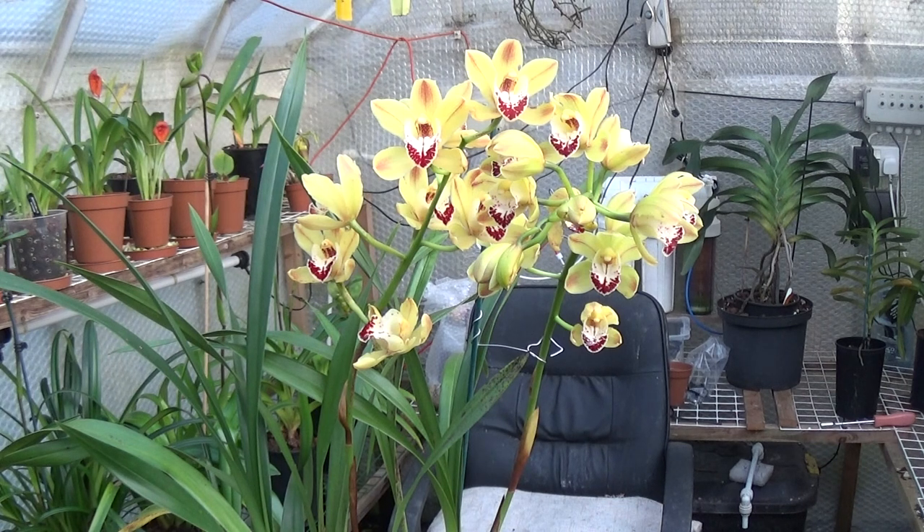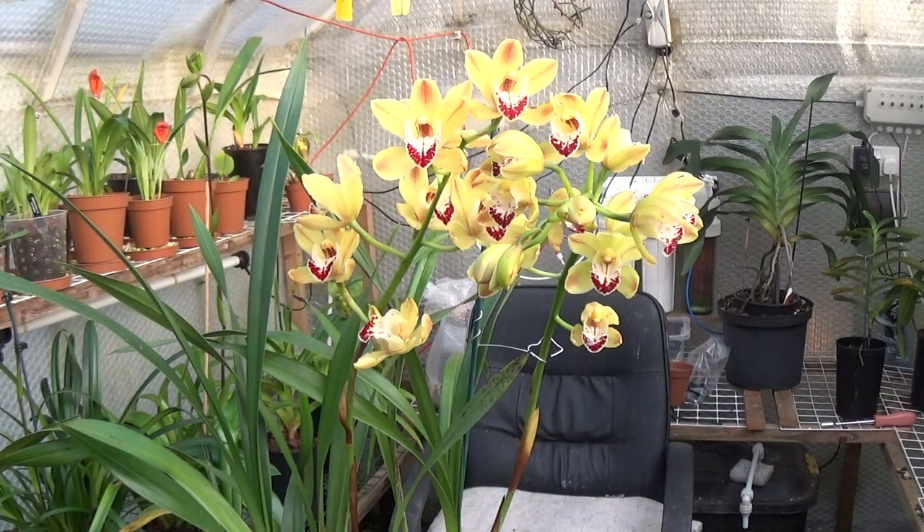These can be either terrestrial or epiphytic, but they're more difficult to cultivate and growing one as an epiphytic could be a real challenge. From what I've read, they require a winter temperature of 10°C going up to 15°C, which is 50°F up to 59°F. But I keep these almost down to freezing, and I think keeping them that cold gives them a little boost when they come to spiking.